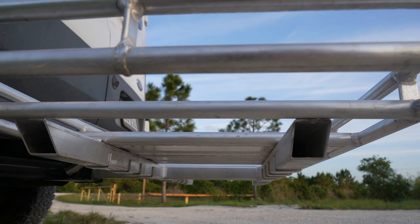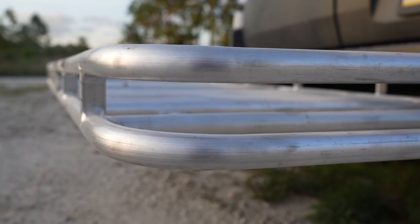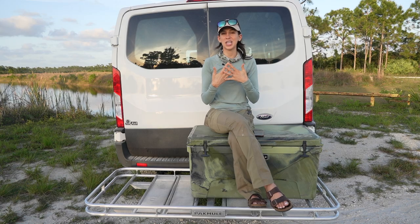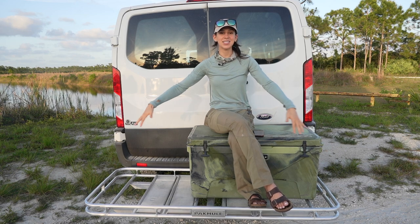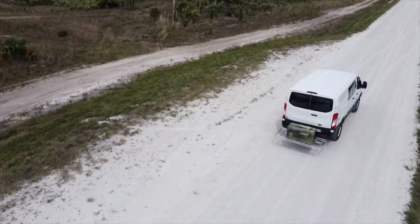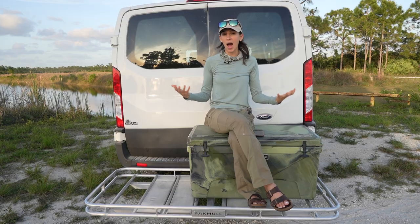As far as the design goes, it's really easy to strap things down because it's this piped aluminum construction. I've had some hitch baskets with that chicken-coop wire look — they're a pain to attach things to. But because of the Pack Mule's construction, it's super easy to strap up a cooler, strap down firewood, strap down anything.